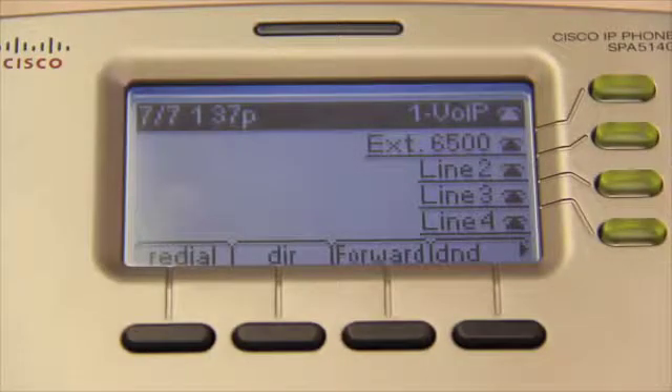The DIR button brings up the directory, where you can save contact lists of important numbers. The Forward button activates your Find Me, Follow Me settings that were set up online through One VoIP. If you're not familiar with Find Me, Follow Me, ask your One VoIP representative — it's an extremely useful feature, and it's not nearly as creepy as it sounds.